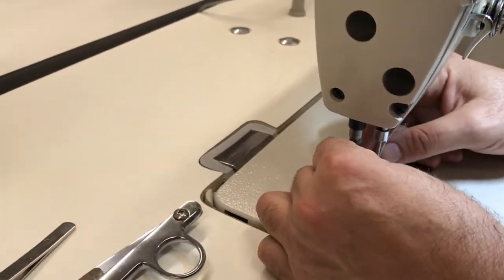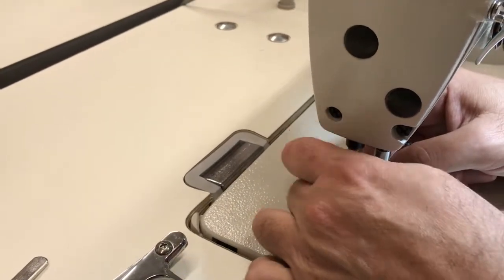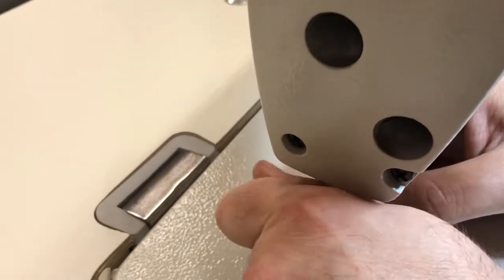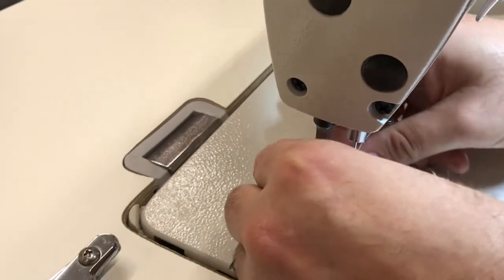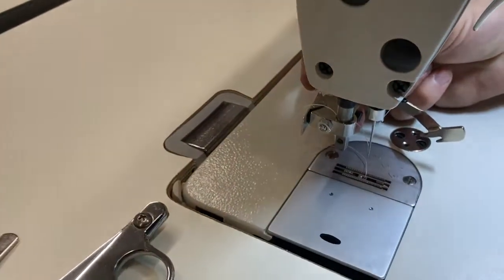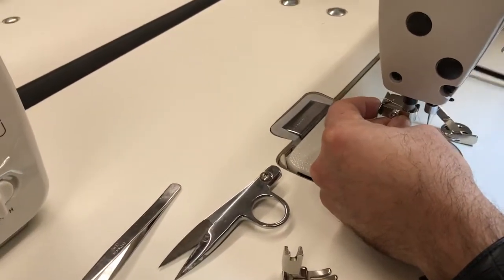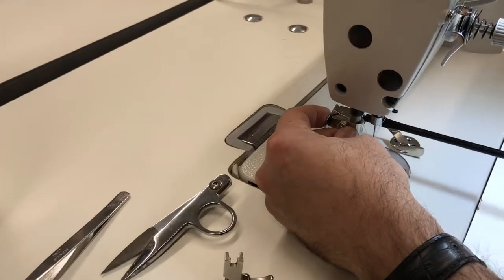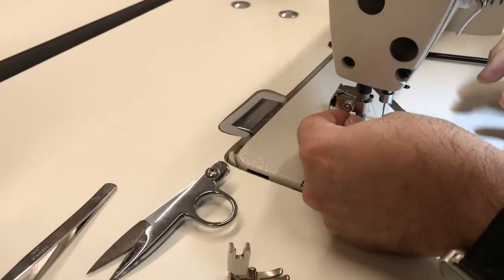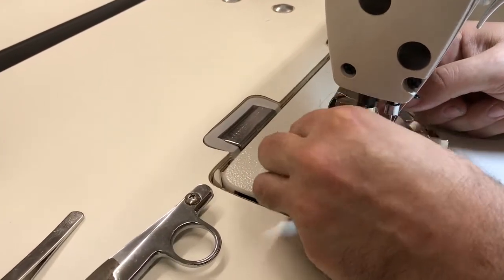To install this, just go ahead and take the foot out, and you want to take the screw out as well. Then go ahead and put this one in — it goes right in there — and I have a screwdriver. Go ahead and tighten this, so it's very easy. Then go ahead and put the screw on.